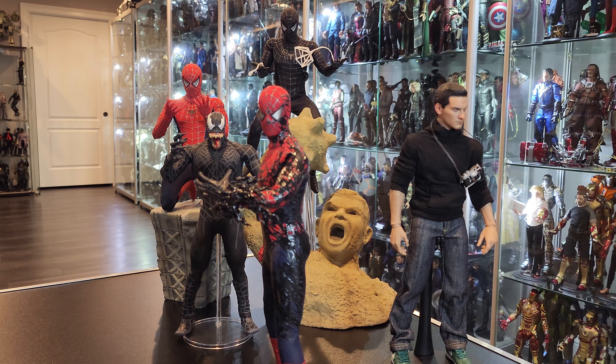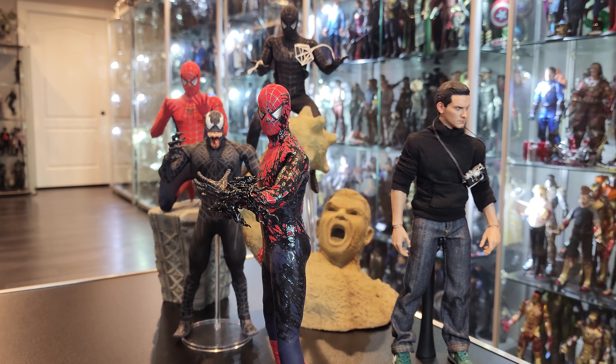It didn't come with much at all, but again very cheap — worth the money absolutely. It's gonna look amazing in the display, amazing on the shelf with all these guys here. I have the new Goblin, I have two new Goblins, I have a custom Harry Osborn with a suit on that I posted a while ago.